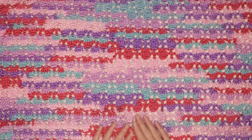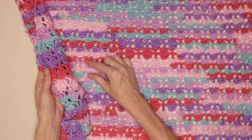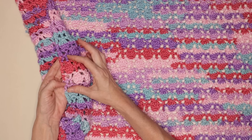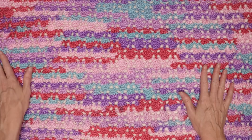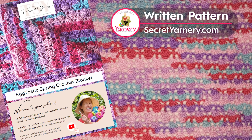Hi, this is Krista at The Secret Yarnery. Today we're going to make this gorgeous Eggtastic Spring Crochet Blanket. This pattern is so great. It is a two-row repeat, just depending on what we do on the edges. So it is two rows in the center, but four rows on the edge. There's two different ways to start each of those rows, so there is a really easy-to-remember four-row repeat. If you want to follow along with a written pattern, it's available over on my website, SecretYarnery.com.